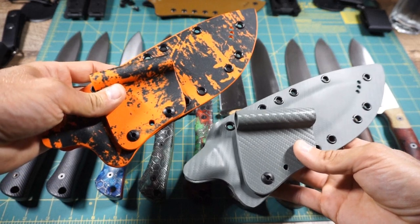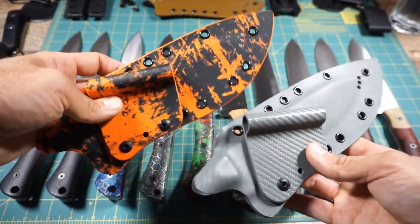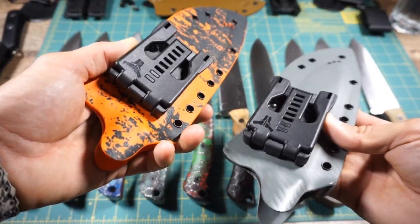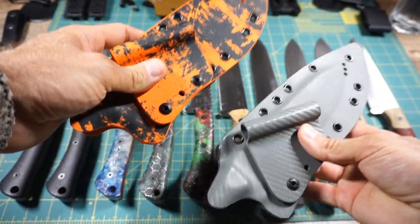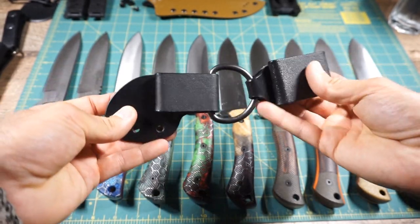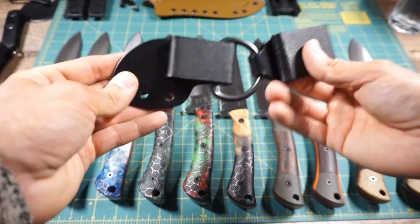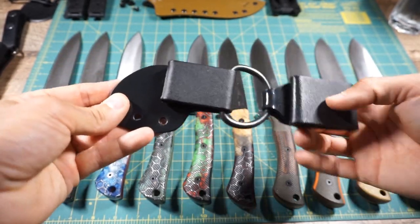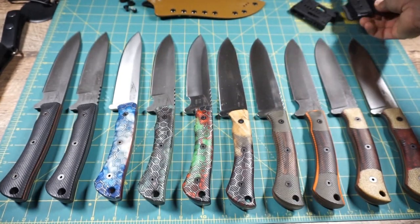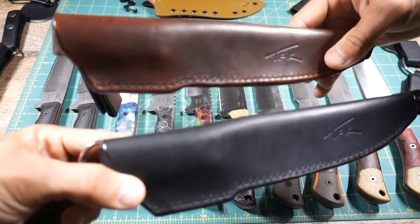We also like to offer different sheath carry systems, and we're still working on updates and improvements. Here you'll see high-quality Extreme Edge custom kydex sheaths, currently outfitted with tech locks. Tech locks and molle locks are standard with this carry system. We are continuing to work on our dangler system — there is a version two that quiets it up a bit, as this version one had a little bit of rattle. These sheaths can be outfitted with tech lock and molle lock adapters, but also with a dangle carry system. We also offer the TFK leather dangler pouches in black, and now also in brown.